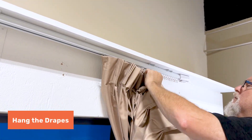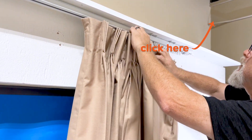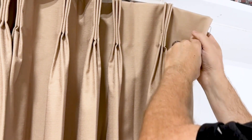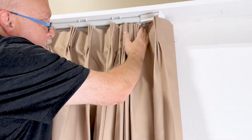Hang your drapes. Check out our other videos on how to properly hang ripple fold or pinch pleat drapes, or how to remove carriers. Screw in your return bracket and pin the edge of your drape to close it. Then dress your drapes.